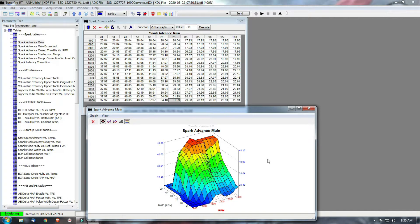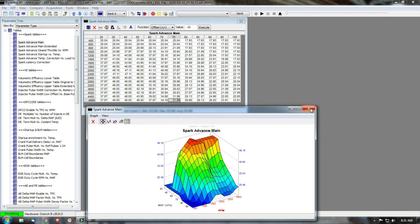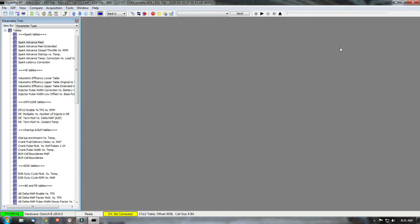The only bin file I've been able to get to work is the stock bin file that I took directly off the memcal, which is what I'm showing you here, and that's the one we'll use out in the car. One other thing: to completely erase the Ostrich 2, there's a utility for that, and you can't run it while TunerPro is open. So I'll close TunerPro out and find it.